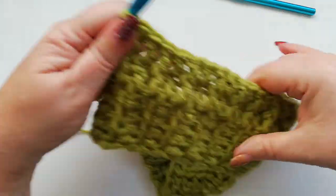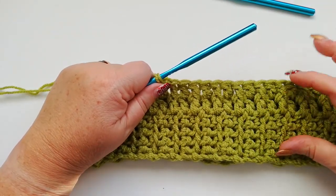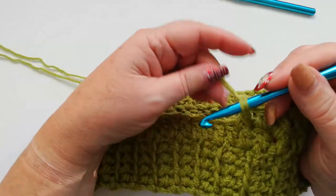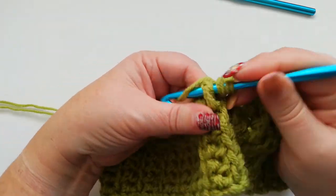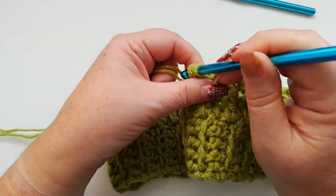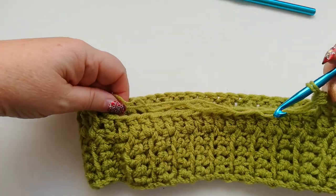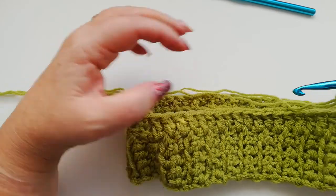When the hat's finished it's quite a warm hat, and the chunky yarn or the double double knit does help to show the ridges quite well. We work a normal double and then a front post double all the way around until we get to the start, where we're going to just slip stitch into that third chain.